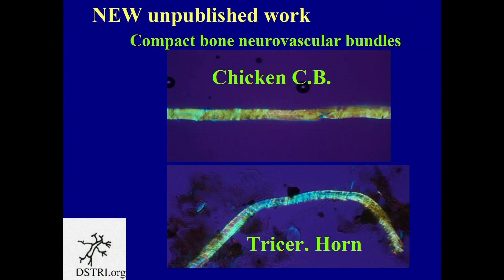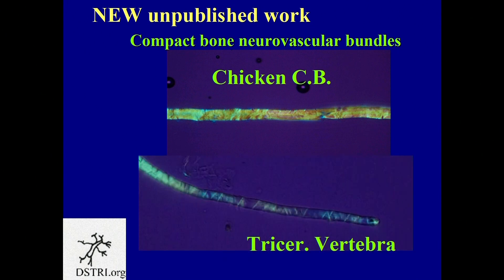This is a chicken compact bone nerve — a nerve that I took out of a chicken bone. That's a triceratops horn nerve. I've got dozens and dozens of pictures where I compare them and they look identical. Here's one from a vertebra — a chicken vertebra. They have the same structure.